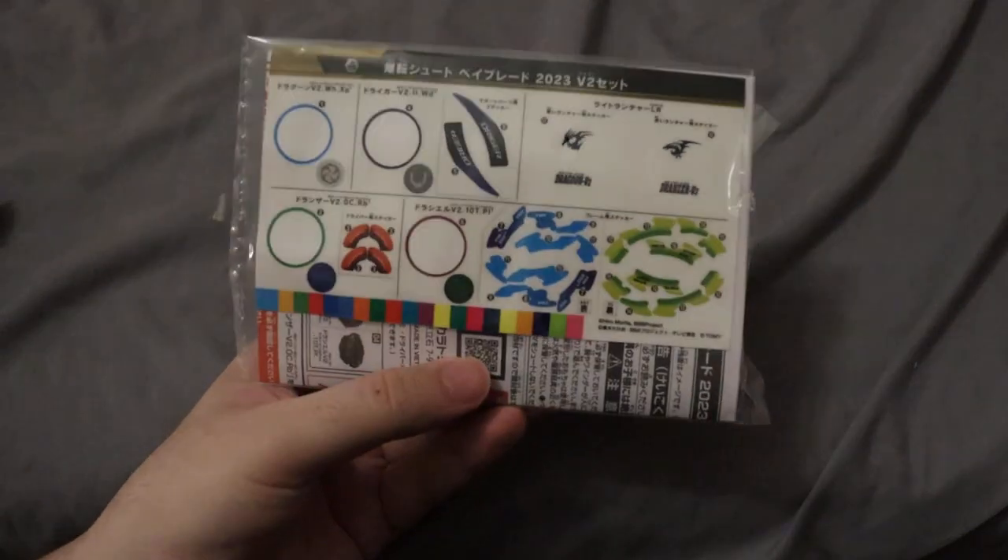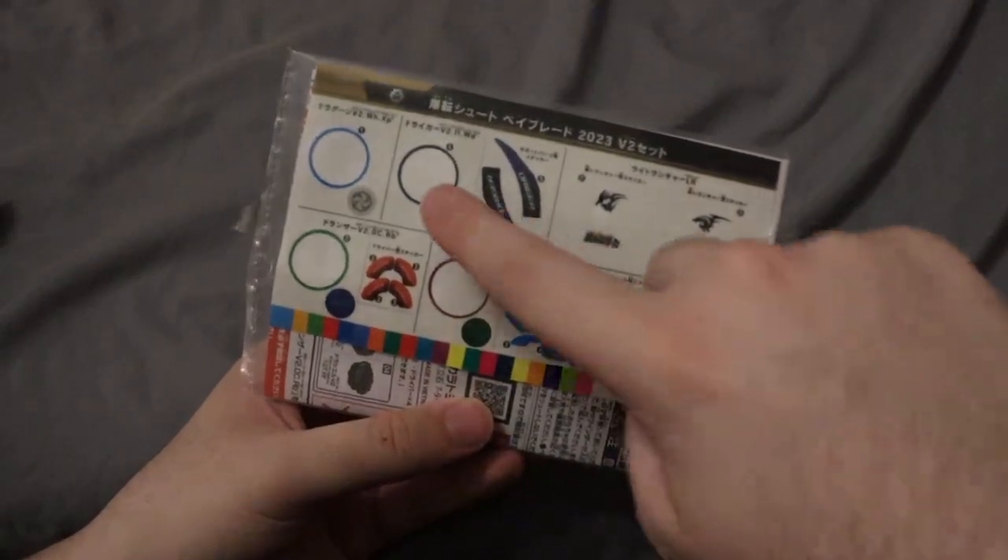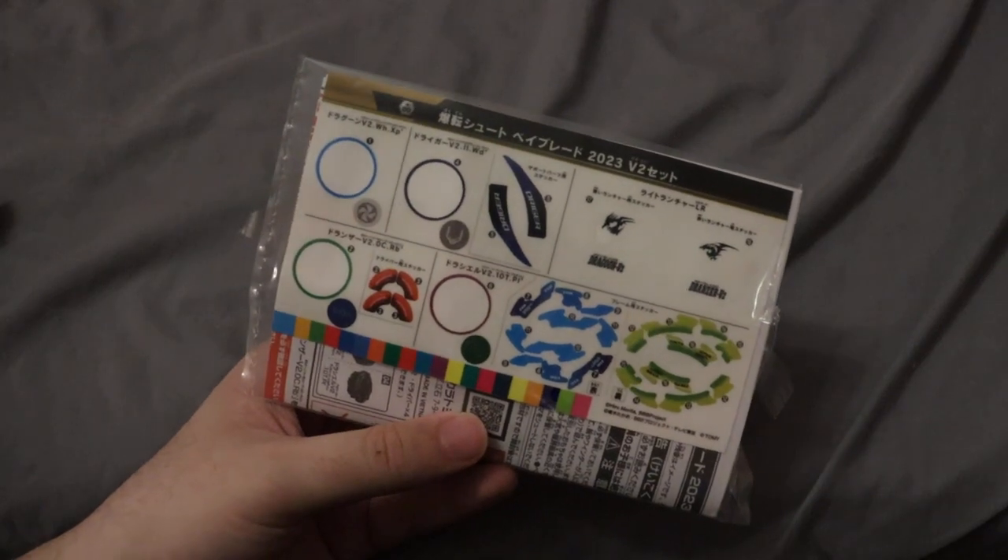I do want to mention there are some stickers I did not put on for the bays. I don't really do stickers for Beyblade — I just wanted to do the main ones. Will I do these eventually? I don't know, but for now I opted not to.